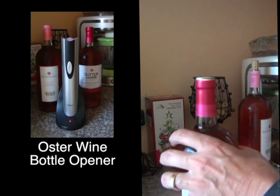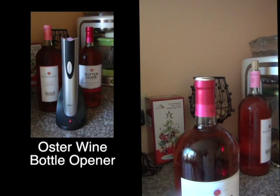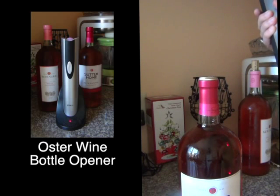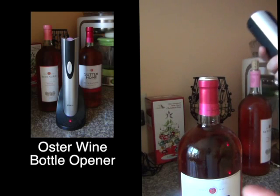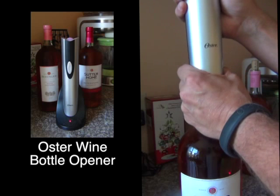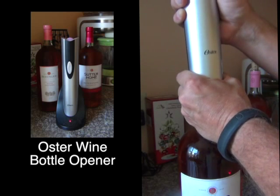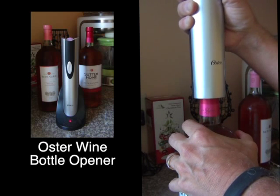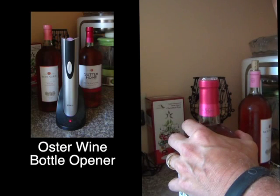Now let's do a synthetic cork — like Barefoot or Sutter Home. A lot of wines use synthetic corks. This opener tends to have an issue with them about half the time, so hopefully it doesn't go wrong. Same technique: once it gets started, hold the bottom of the bottle, apply a little up pressure — boom, out it comes.